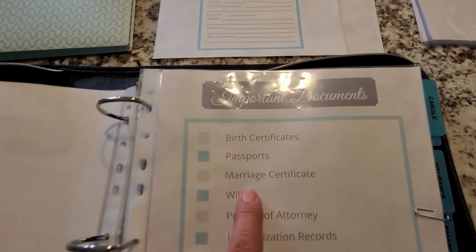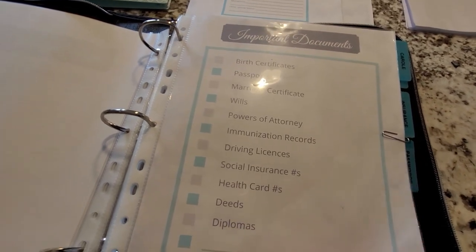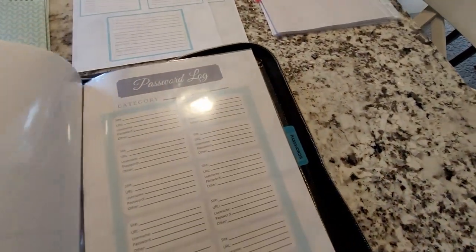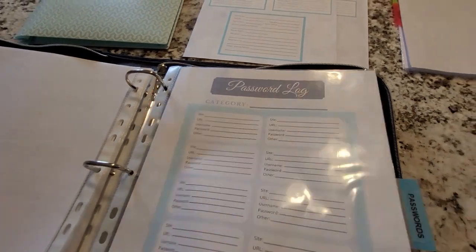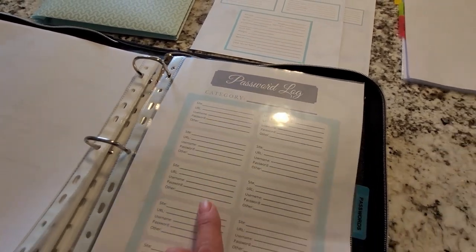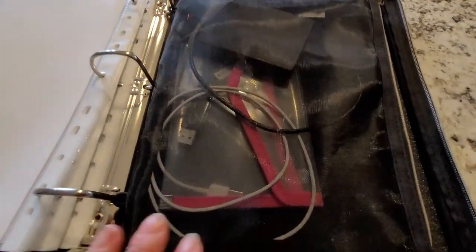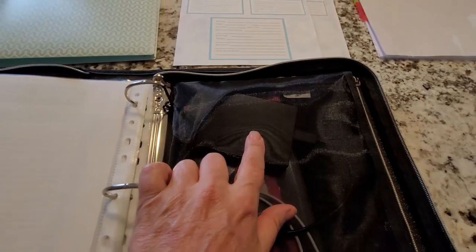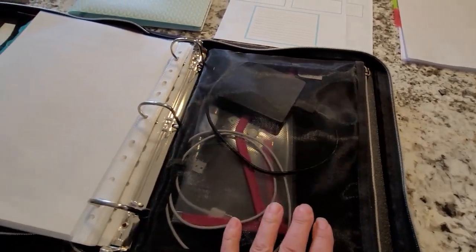Here I have a list of important documents you may want to photocopy and put in here — I still need to get photocopies of some diplomas. You may have a way of keeping your passwords in a digital format, but if that doesn't work it's always good to have a backup written down here. In the back I have a mesh envelope with a zipper where I'd be putting my hard drive, some USB drives, and an extra phone charger.